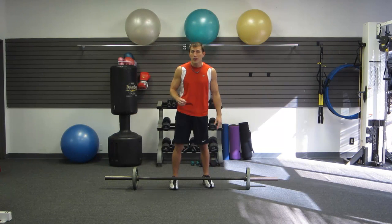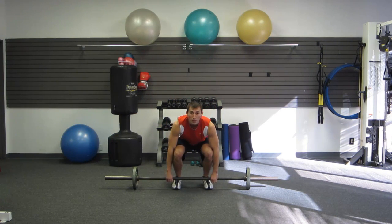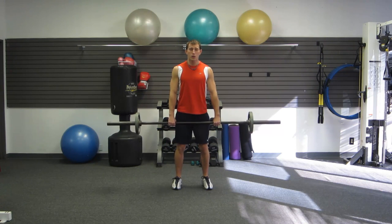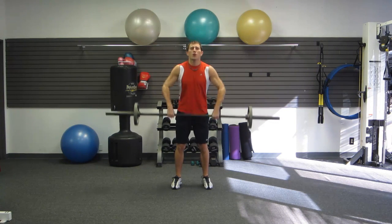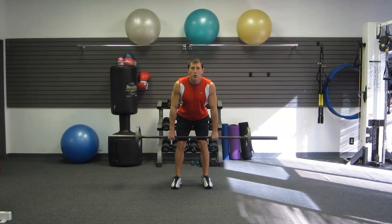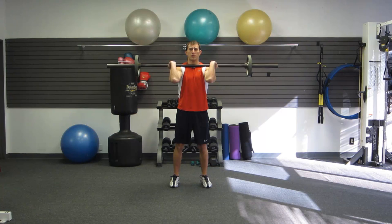The very first exercise is the hang clean. With the barbell, hands shoulder-width apart, bring the bar up, head up, chest up. It's just a matter of loading your hips — butt back — and then hands come high explosively. So hang, butt back, load your hips, and then bring your hands high explosively, cleaning with elbows high.